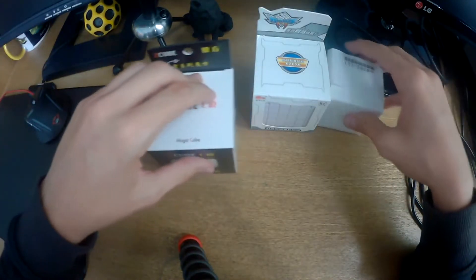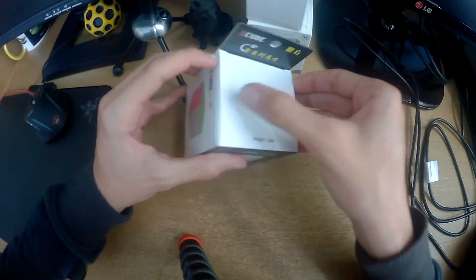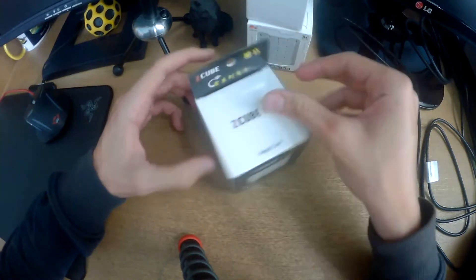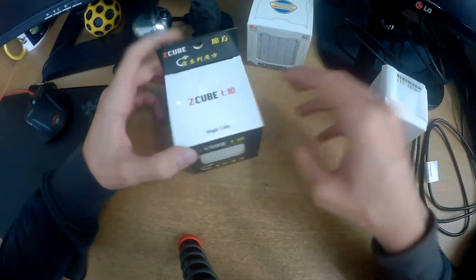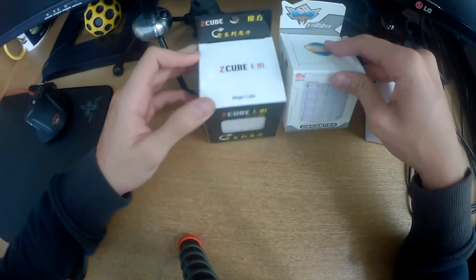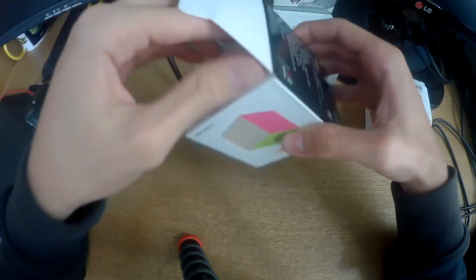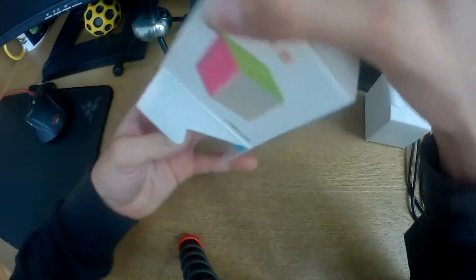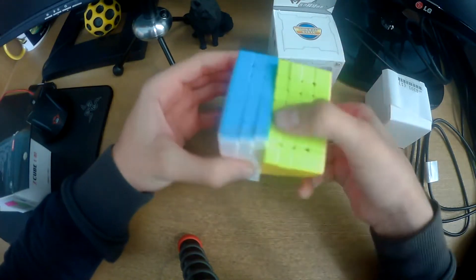Hello people, I am TheWolfSoulJavier. Welcome back to a brand new video. Today we have an unboxing — we've got a few things to unbox. We're going to be starting with the three cubes: this little special guy we'll see at the end, the ZCube 7x7, and the Cyclone Boys 6x6. Oh yeah, this is my first 7x7!